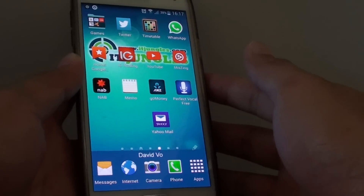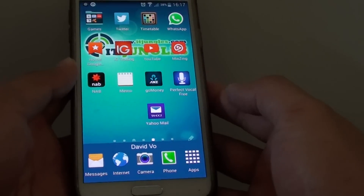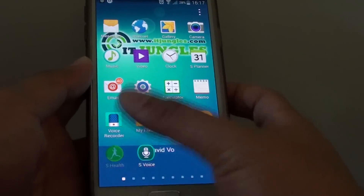How to measure your stress level using S Health on a Samsung Galaxy S5. First, press the home key to go back to your home screen and tap on Apps. Then go into S Health.